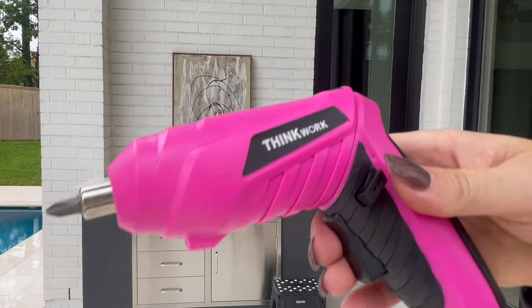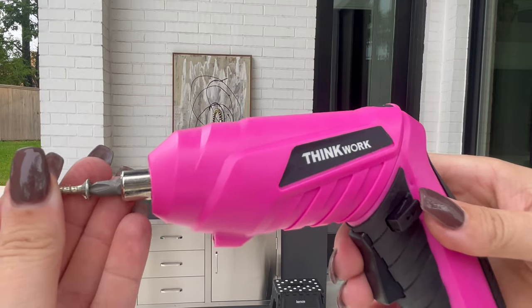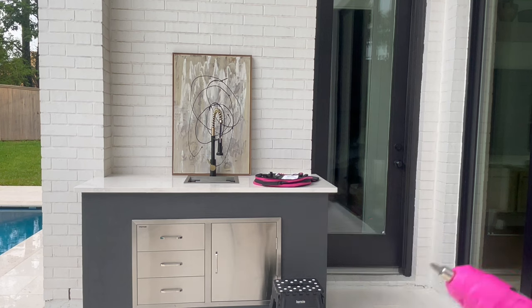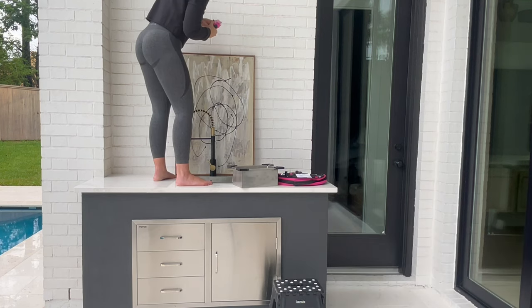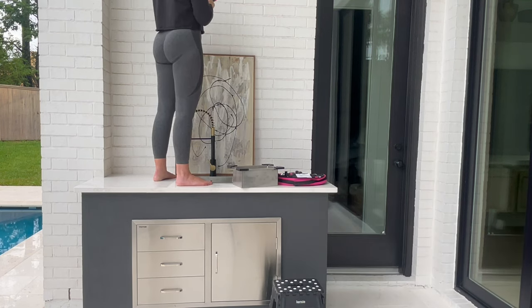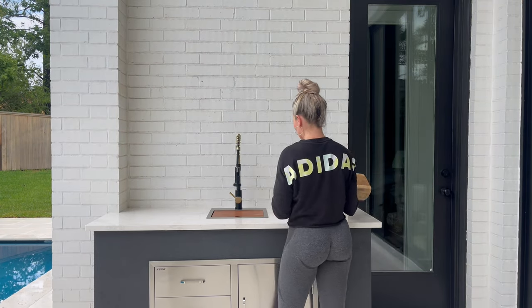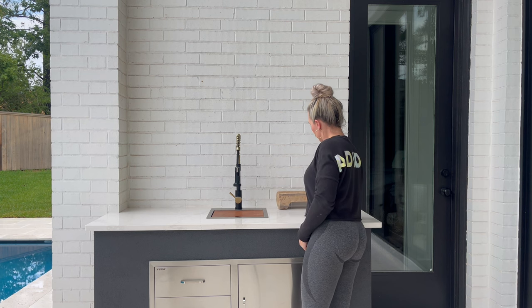I grabbed my pink drill set and tried a regular screw — I was just going to screw it into the mortar between the bricks and hang my art. After spending a little bit of time trying to get the screw to go in, I abandoned this idea because I realized I need a different kind of screw, so I'm just going to style up the space for now and I'll go get the appropriate screw later to finish it out.